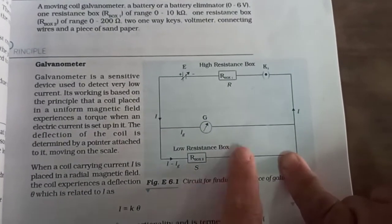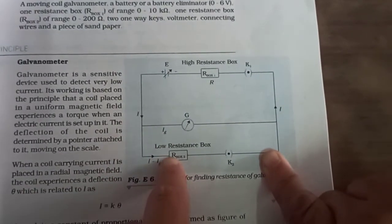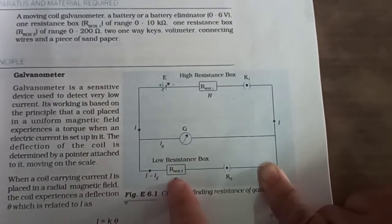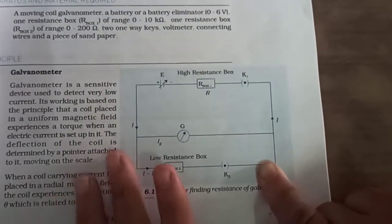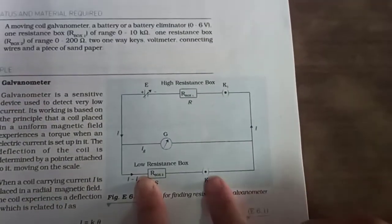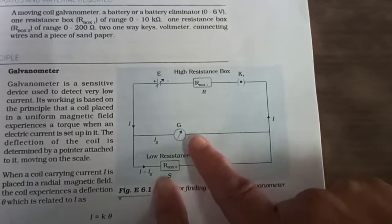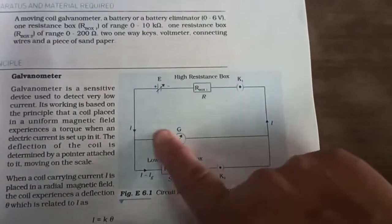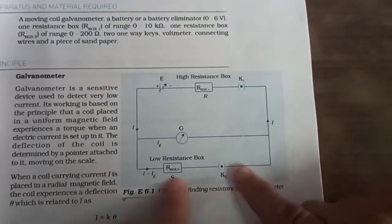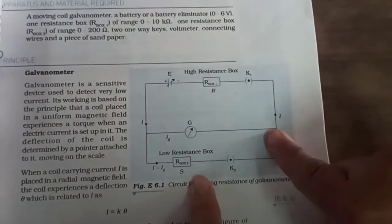Now come to the second loop. One terminal of galvanometer is connected with resistance box — resistance box or galvanometer has no polarity, so you can connect any terminal. Another terminal of galvanometer is connected with key, and another terminal of key is connected with resistance box. So your galvanometer, resistance box, and key are in parallel. Or we can say that resistance box and key is parallel with your galvanometer.